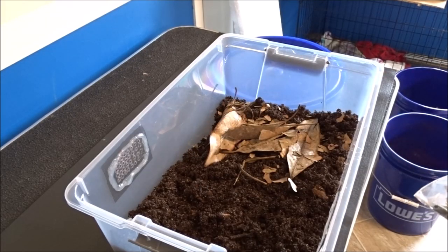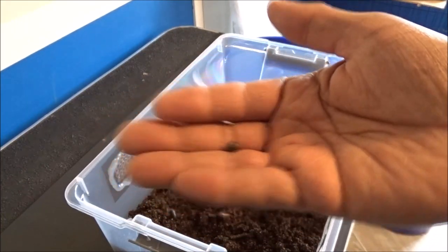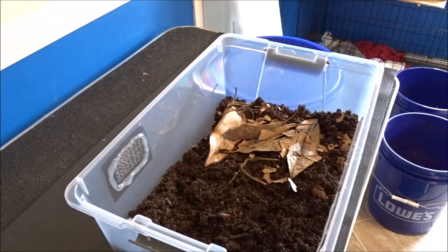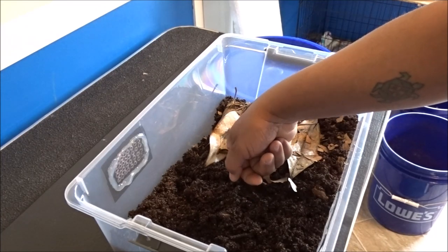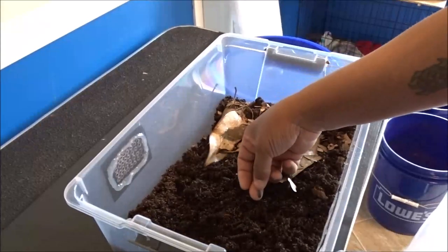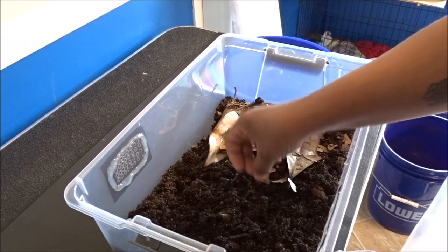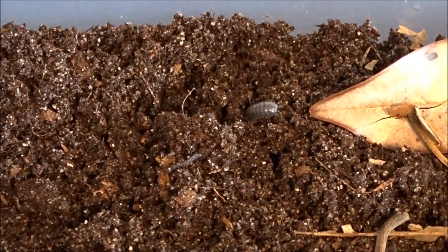Definitely don't want snail eggs in here. Armadillidium — rolled up in a ball, like a little armadillo. I was surprised to see them, though. I didn't even know I would be able to find any of these for a while, because I've been unsuccessful at finding any in my yard at all. I don't want to take any other substrate — I've got a new, fresh substrate for you guys. Happily going about his way.